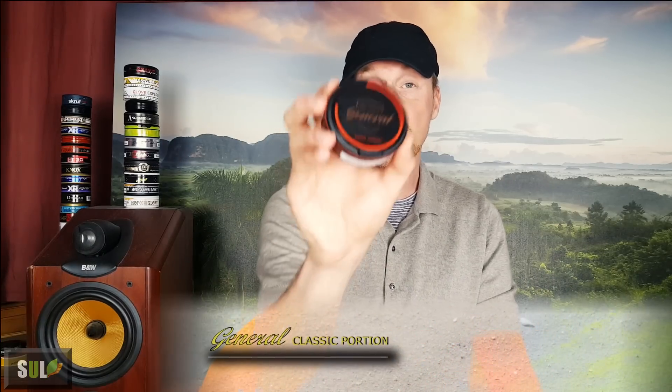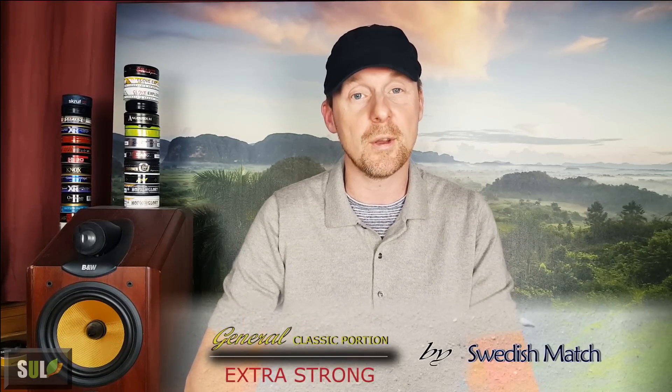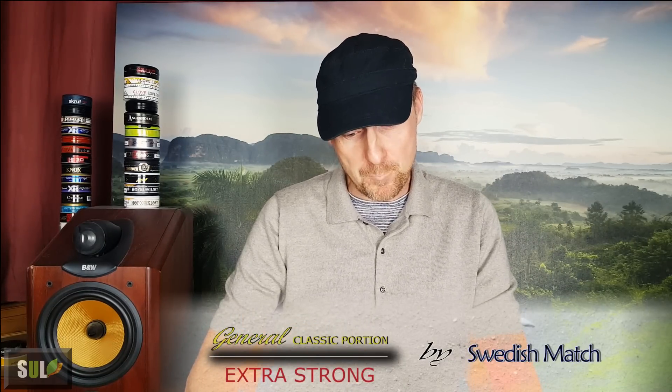Today I'm very excited about trying and reviewing General Classic Portion Extra Strong. I have tried this before and I can tell you you're in for a treat. I've tried the strong loose already, which I really like — I thought that was really leathery. I have tried the original portion, which is also very decent, and the normal loose, which I prefer to the original portion. Then I have tried the G3 Extra Strong, the slim one, and that is even stronger than this one. But this is no lightweight at all.